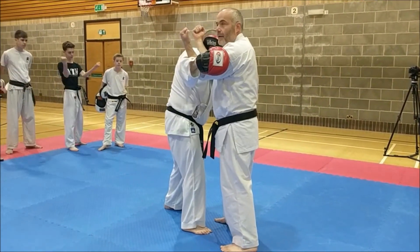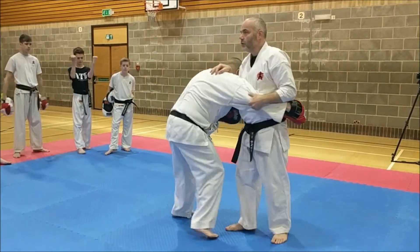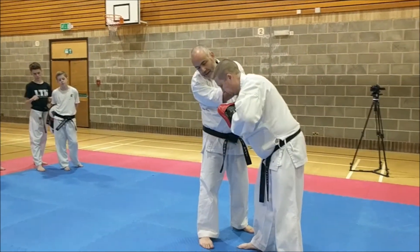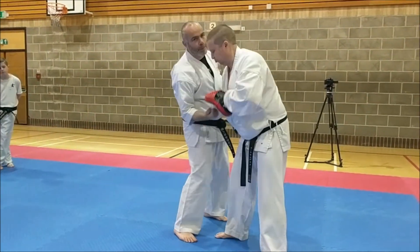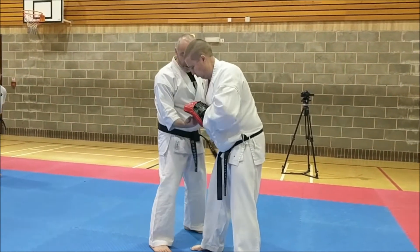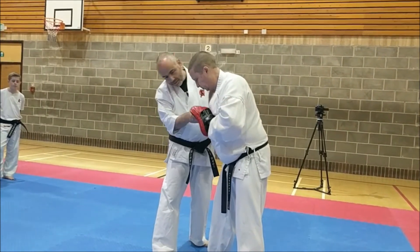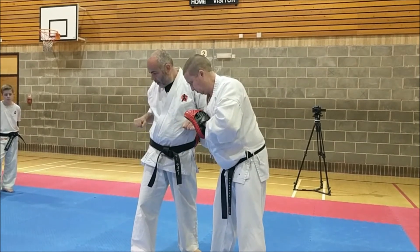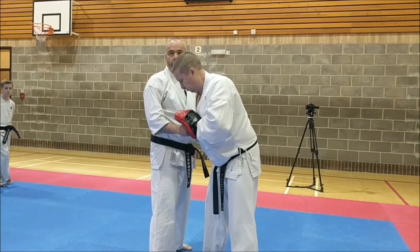BAM! Straight in. Pull down. Scoop! So keep your pad here. Because when you pull down, it comes and then boom! Straight in — right into the ribs. Or the face. Alright, so you've got to keep the pad at a fair angle. Pull. Straight in. So you need the pad there.